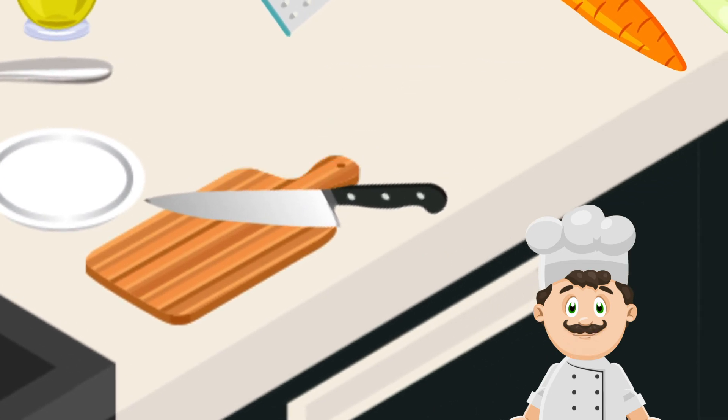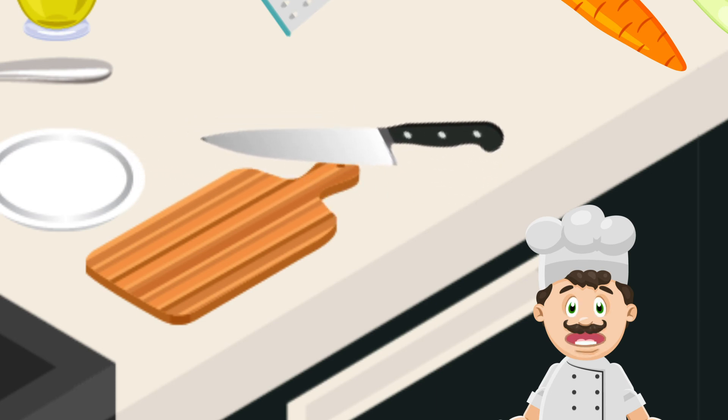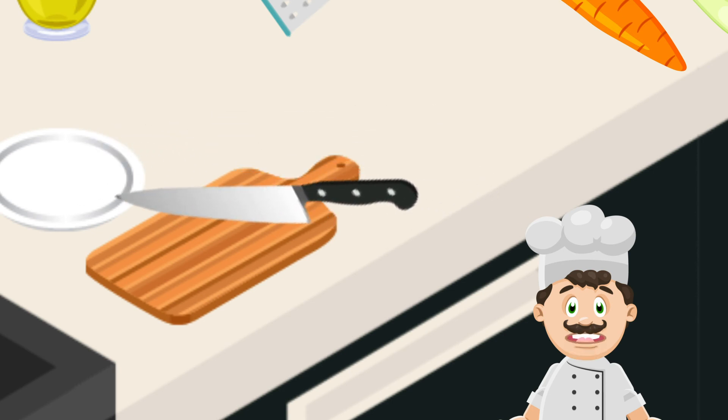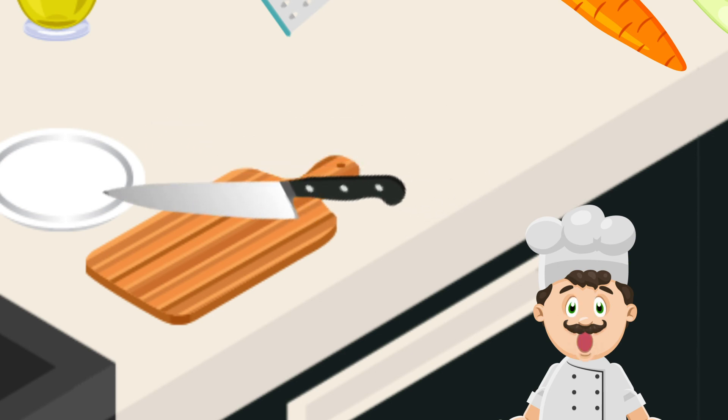Next up, knife usage. Most people make the mistake of trying to cut by just pressing down with the blade, which makes it hard to control the cut. You actually want to cut in a wave motion, pressing down only slightly as the blade slides forward or backwards. This way, the entire length of the blade does the cutting, and not just one small part of it.